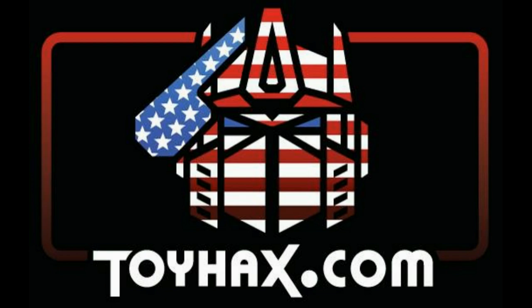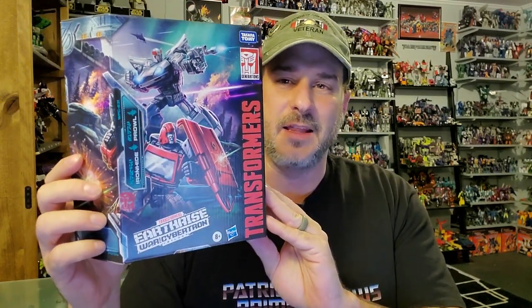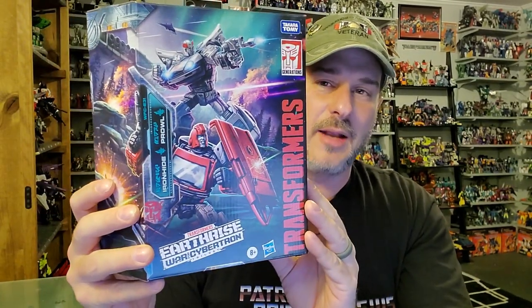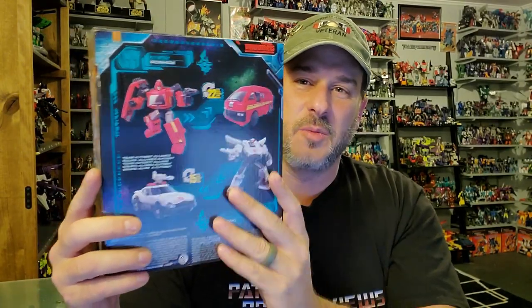On to the review. The featured bots in this video are the brand new Transformers War for Cybertron Earthrise Amazon Exclusive Autobot Alliance Prowl and Ironhide. I've had this pre-ordered since July and they finally arrived today in spectacular shape. Taking a quick look at the packaging, you've got Prowl and Ironhide in a battle scene on the front that carries over on the side. The back of the package has Prowl and Ironhide both in robot and vehicle mode, and the side of the box has the Earthrise artwork.